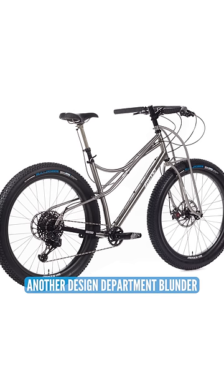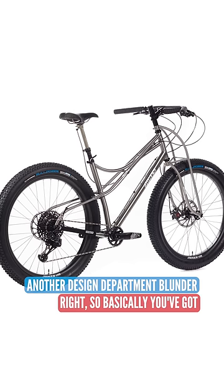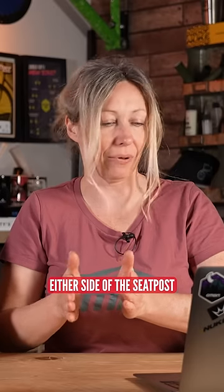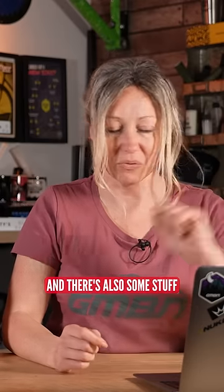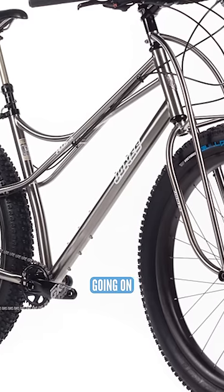Wowzers, trousers — another design department blunder. Basically, you've got two tubes either side of the seat post so that the seat post had flex, like it was basically decoupled from itself. That had flex and there's also some stuff going on in the front. So much stuff going on.